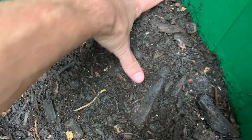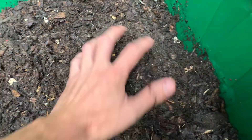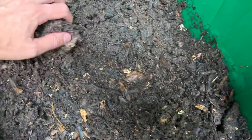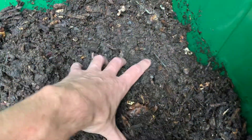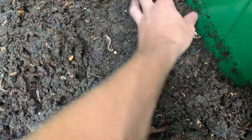See a few here on the surface. I pull this to the side — I see worms kind of all the way throughout.